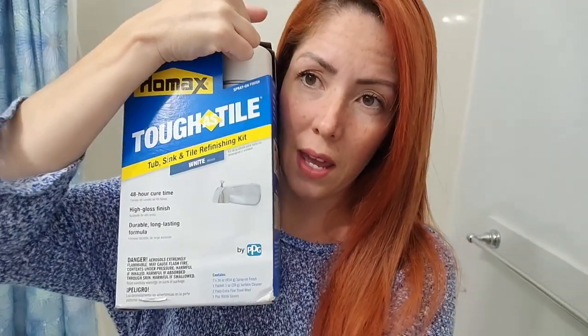Hi guys, I hope everything's well with you. On today's video, I will be rehabbing my tub because it needs some work. I'm going to show it to you guys and I will try to use something that is actually cheap — well, not cheap cheap, it's around $60-$70. It's a spray to put on your tub or your tile, and I bought the white color because my tub is white.